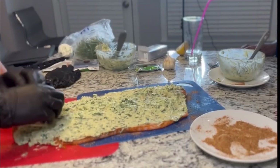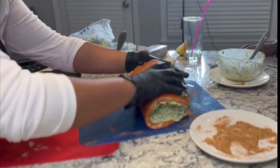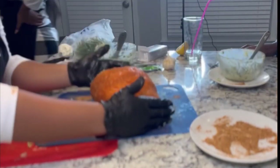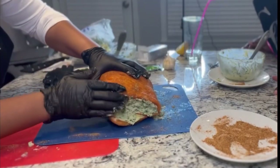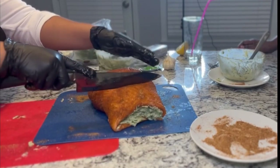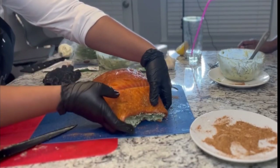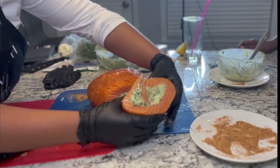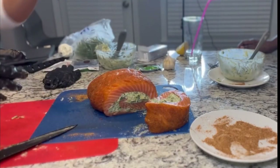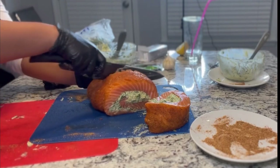Okay, we are almost done. Right here you see me rolling the salmon up — you're going to take the tail end first and roll it that way. You can slice this roll as many times as you want, make it as thin or as thick as you want. Perfect — looks like a cinnamon roll, and that's what you want it to look like inside. So we're going to go ahead and slice those and I'll be back.